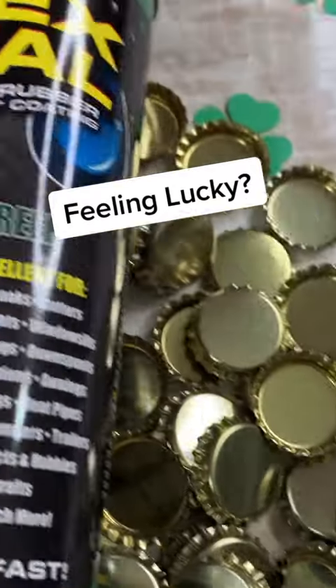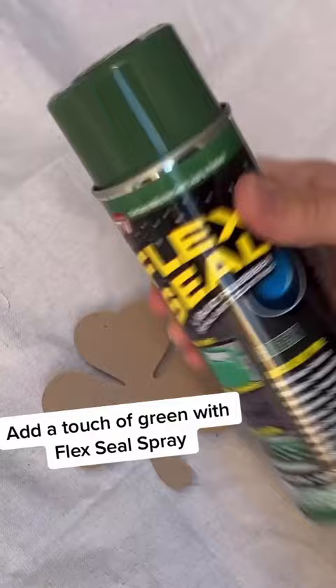Are you feeling lucky? We're getting crafty today for St. Patrick's Day using Flex Seal family of products. We weren't sure if we wanted this to be inside or outside, and Flex Seal spray is the perfect solution for our indecisiveness. It's also the perfect green for our shamrock.